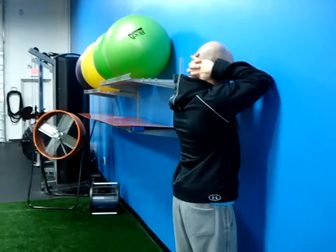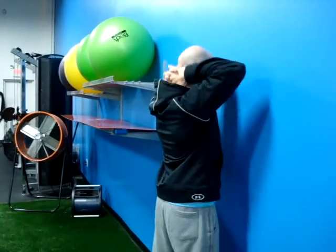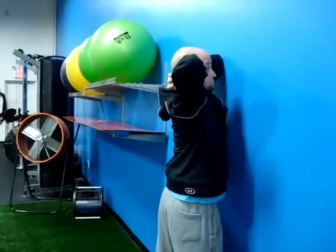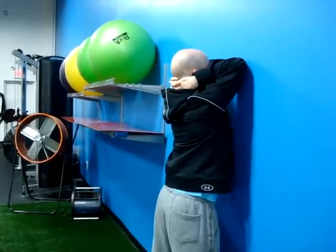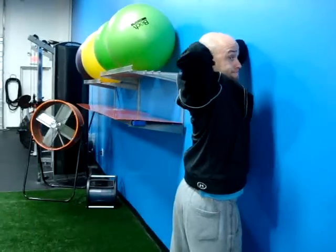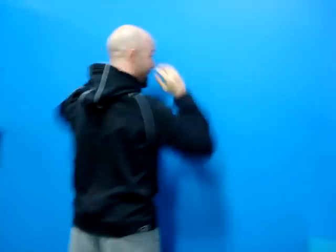Same rules apply here: hands behind the neck, feet hip width. We're driving up, we're going to rotate, look underneath our armpit, and back down. Drive up, rotate, back down. A very important coaching cue here — watch the hips. If they start rotating, get them back down to their knees or do it from the quadruped position. But an excellent bang for your buck with thoracic spine extension and rotation. Hope that helps.